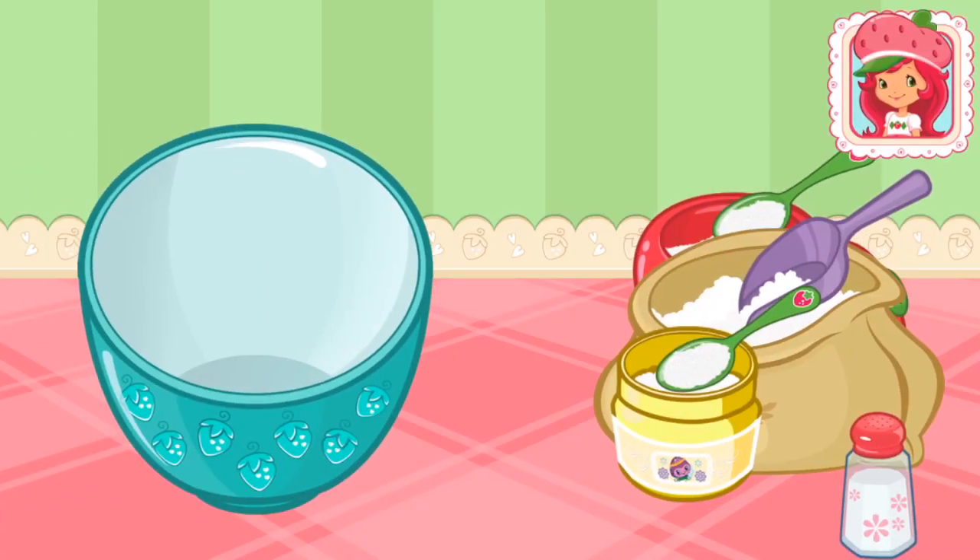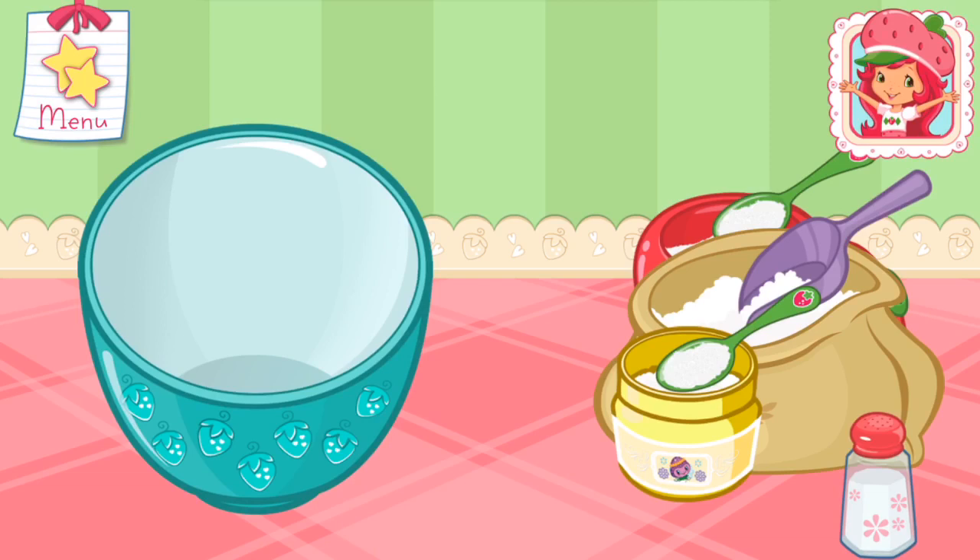Some very, very shortcake! Are you ready to bake with me? Great! Shortcake is my favorite!